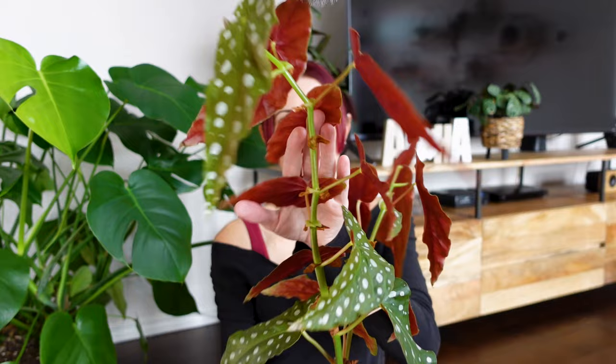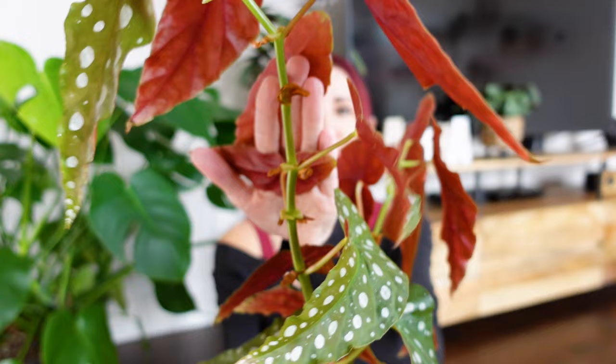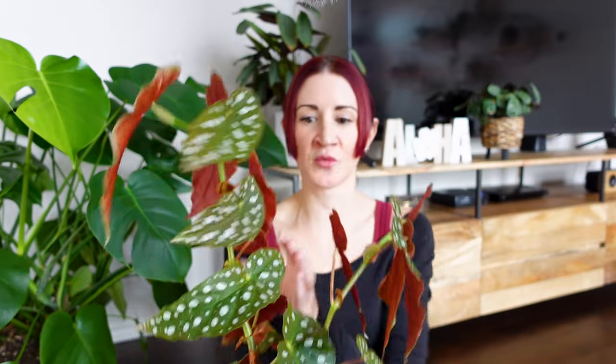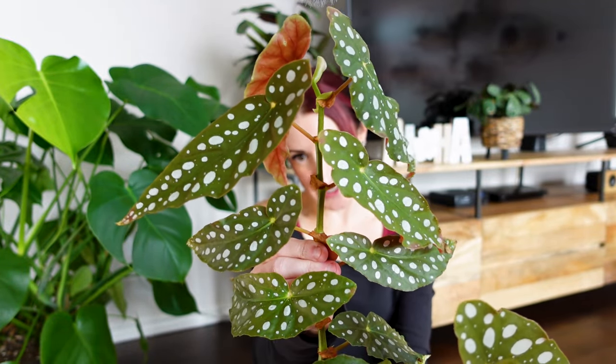This is what is known as a cane begonia. There are also rex begonias, and you can have hybrids between rex and cane begonias, but this is called a cane begonia because of how these stems are — very cane-like in nature. These beautiful polka dot leaves grow alternating from one side of the stem to the other, which is why this plant is also sometimes referred to as angel wings. Most of the care requirements today will apply to all cane begonias as well.